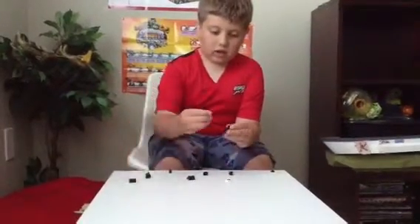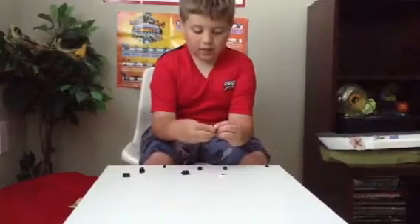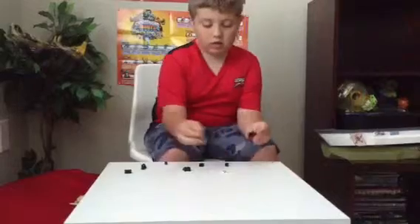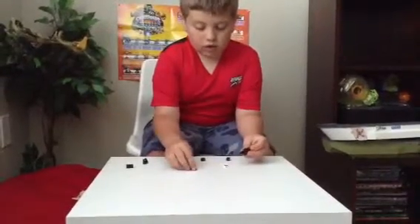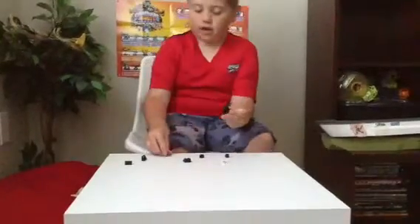Then you will need this piece — a one by two brick. Place that right there. Then you will need this — another black tooth piece. Place that right there so it should look like this so far.